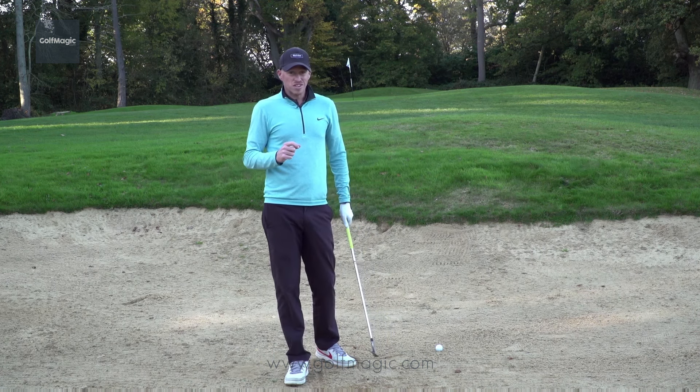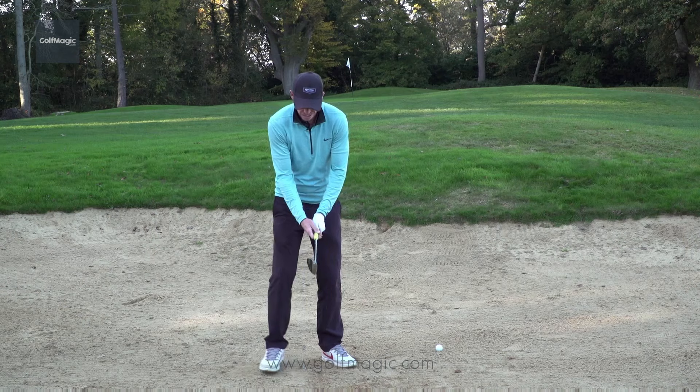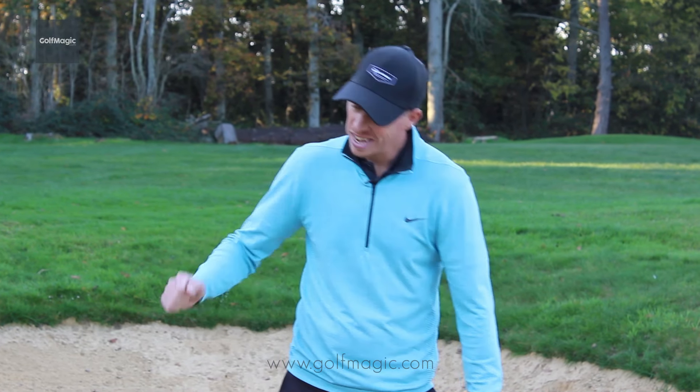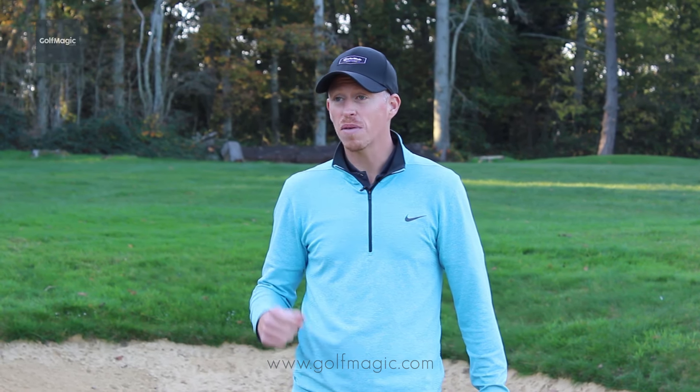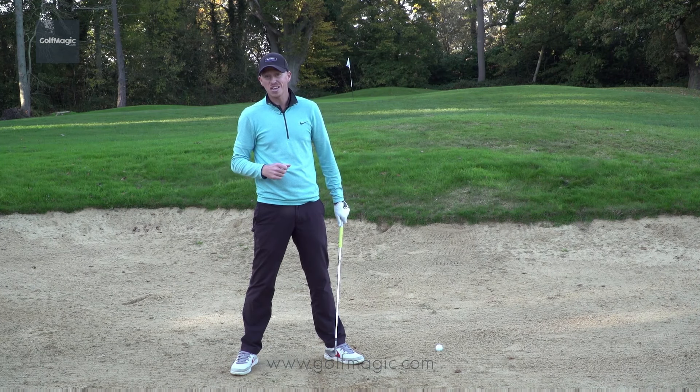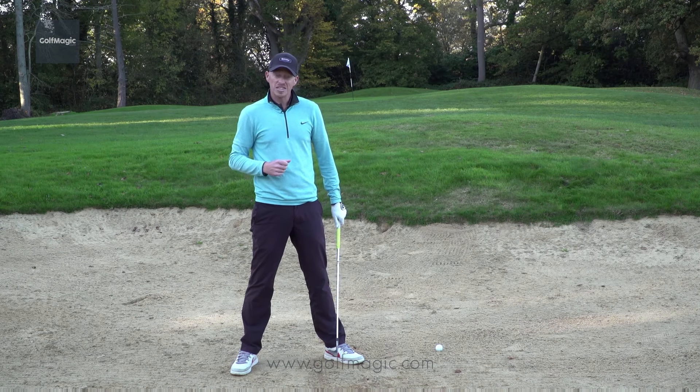The other thing I really want to stress is no tension. At no point do we want to see you pull the club with the hands down to the ball and get too much forward shaft lean. That's going to make the leading edge of the club dig into the sand and it will probably result in being 15 yards in front of you, and then you're faced with a pitch.